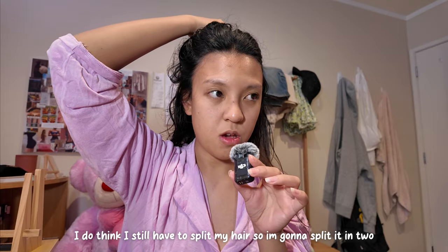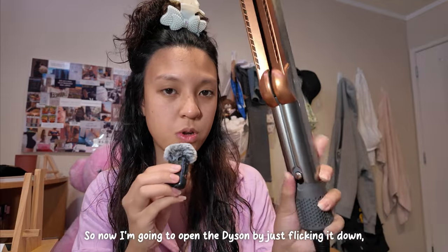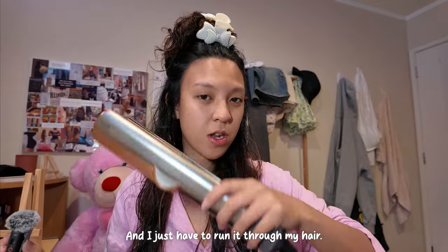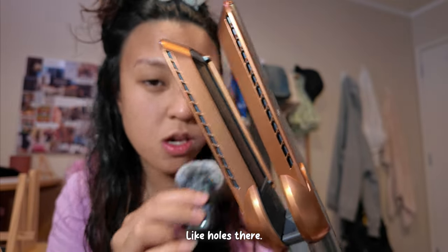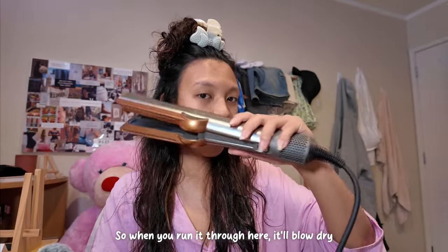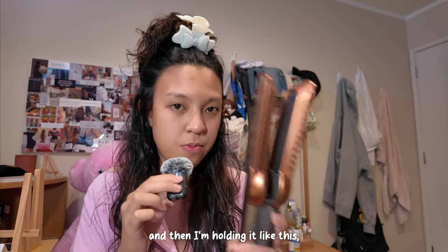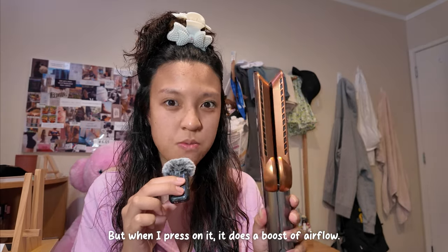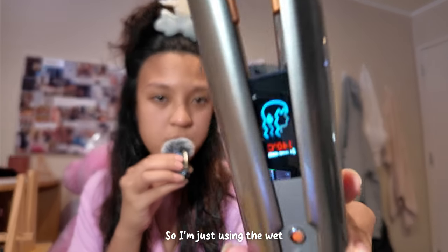I do think I still have to split my hair, so I'm going to split it in two. So now I'm going to open up the Dyson by just flicking it down like that, and I just have to glide it through my hair. There are little air holes there — that's where the air comes out. So when you run it through, it'll blow dry the ends as you're running it past. When I turn it on and hold it like this, it does regular airflow. But when I press on it, it does a boost of airflow. So I'm just using the wet setting here.